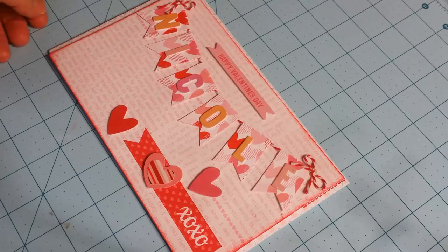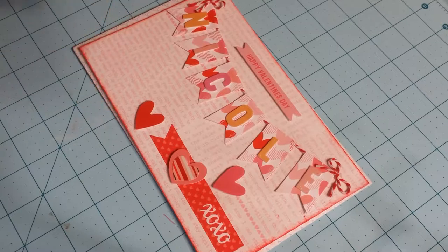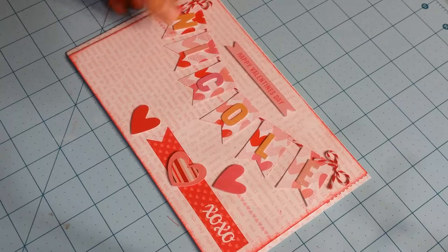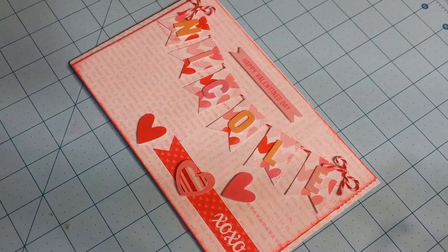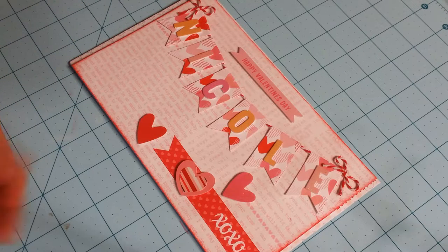Hi everyone, this is Ginger Pana on YouTube. I wanted to come and do a quick video share of a swap that I'm in. I'm getting ready to pack it all up and mail it. I'm in a one-on-one swap called the Valentine's Day Happy Mail Swap, hosted by Nicole, who is the owner of Right at Home. She has a blog and a shop where she sells her own stamps, dyes, and paper. She has a really cute collection, so go check her out.